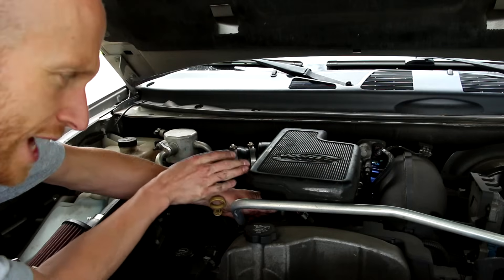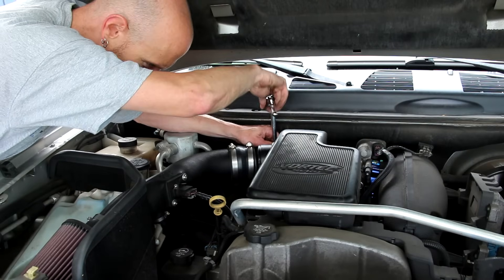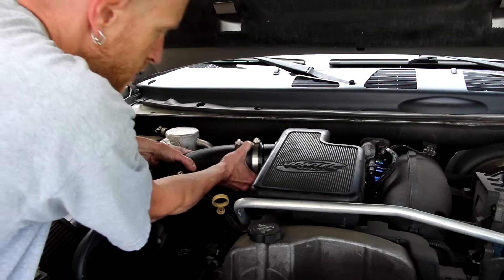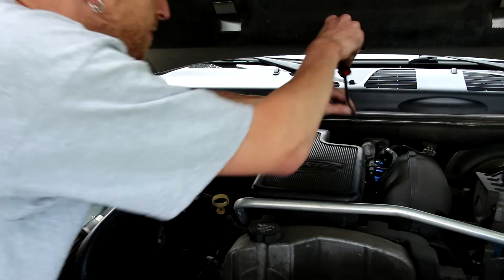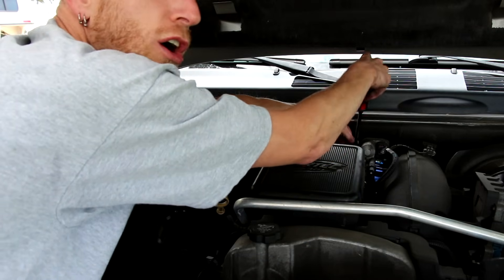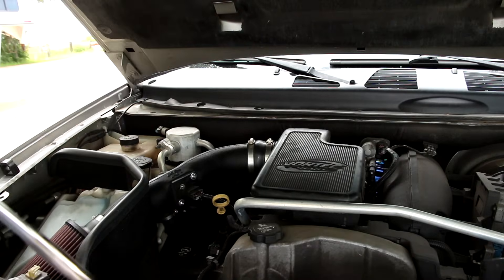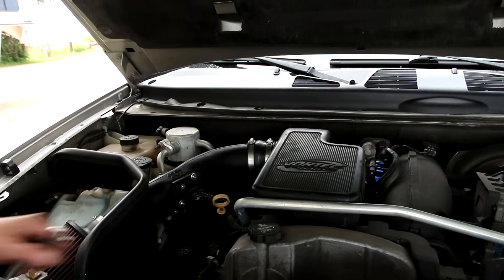Now we can reinstall the resonator. Don't forget to connect the little vacuum tube on the bottom of the resonator. Now I can reconnect the intake. Make sure you re-tighten down all your hose clamps. Now we can start it up and see what happens.